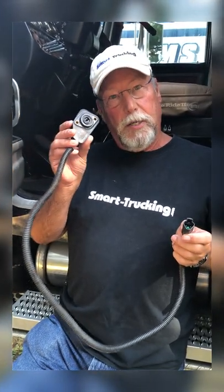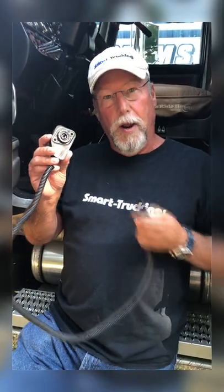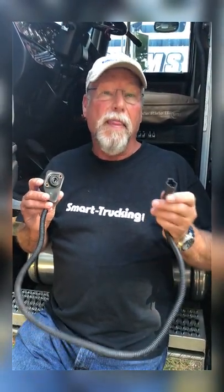You undo the one that looks like this on the fuel pedal end, plug this onto the fuel pedal, screw it on, follow the line down, unplug the old one, plug in the new one. It's plug and play and you're good to go. Nine times out of ten, that's the problem.